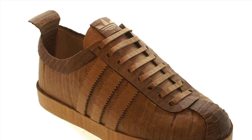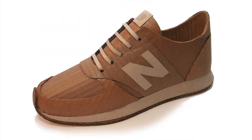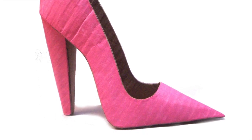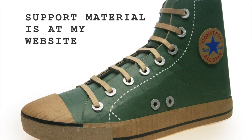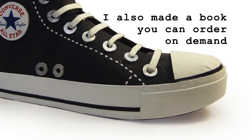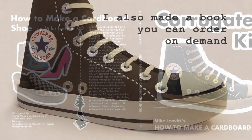Hi, my name is Mike Levitt. I've made 80 different cardboard shoes of 30 different designs over the last 15 years. And ever since I made that first shoe back in 2006, there's always been this question of when are you gonna do a tutorial series. This is part one of a ten-part series on how to make a Chuck Taylor.